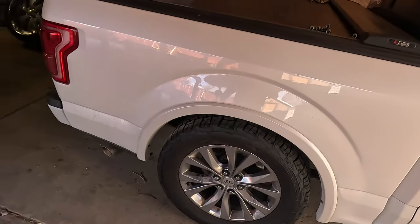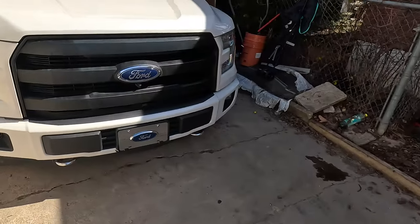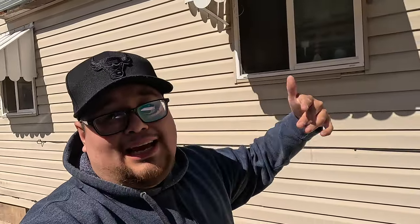Freaking AutoZone sent me the wrong rotors, guys. I had to ship those back and then order the correct ones, and they shipped them back to my house. Now we got them. Go check out that video because we did the brake drums, the brake rotors, and we also did the grille and the paint mesh bumper on it. Comment down below how it looks, because I think it looks a lot better than that chrome that was on the truck. So let's get the back jacked up and let's get started.